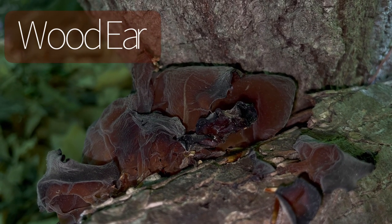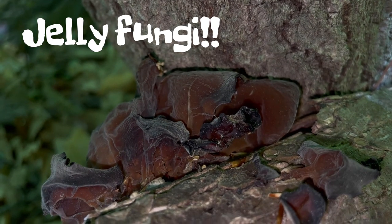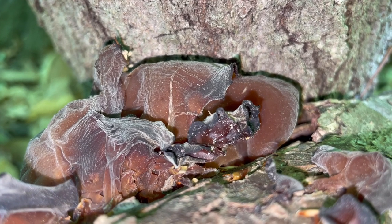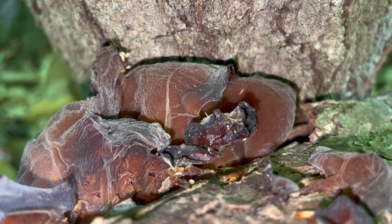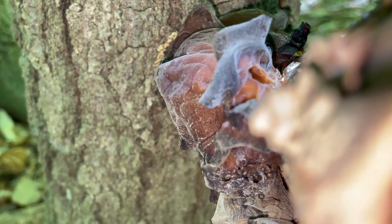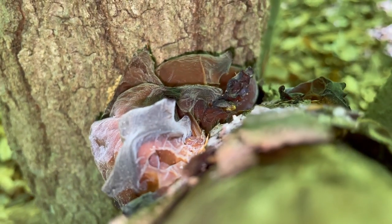This is the wood ear, which is grouped as a jelly fungus. The jelly fungi sound exactly like they look — like jelly. This grouping of species is based primarily on its gelatinous or rubbery consistency, rather than its genetic relationship. Almost all jelly fungi grow on wood.